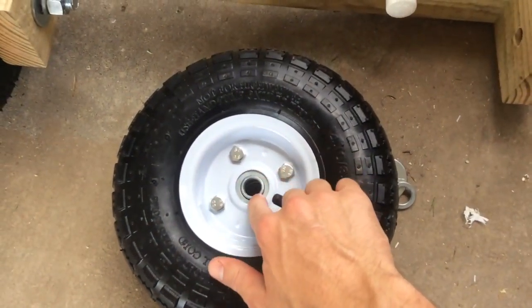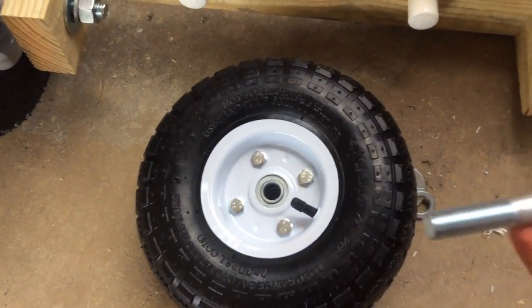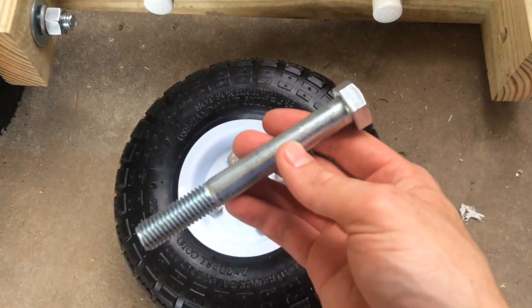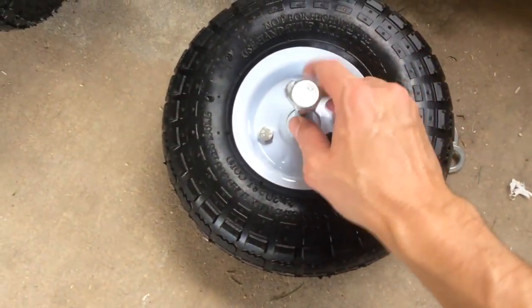Each one of these tires has a 5/8-inch hub. So what I did was I purchased some hardware. I got this 5-inch by 5/8-inch hex bolt, and it slipped through the hub just like that.